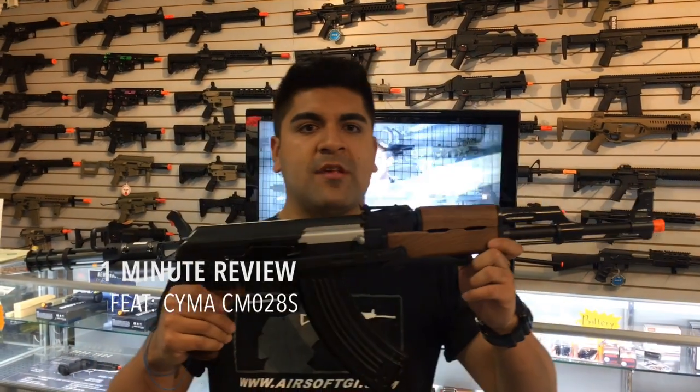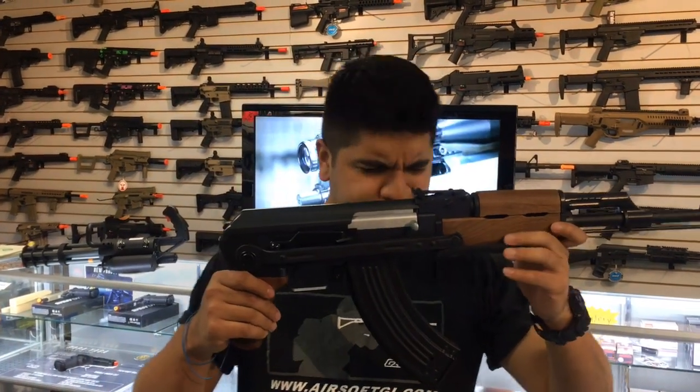What's going on guys? This is from the California Walk the Store, and I'm going to be continuing the tradition of not reviewing an AR or an M4. I'm going to be taking a look at the SEMA CM028S. Obviously it's going to be OEM by SEMA, but don't be alarmed if you get it in a Lancer Tactics box — same company.